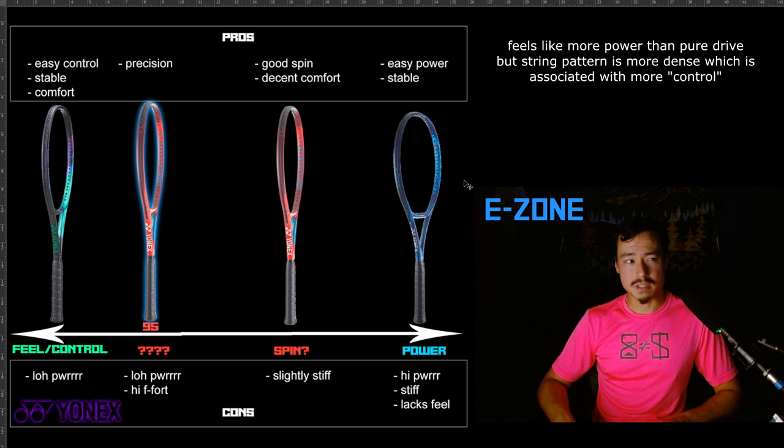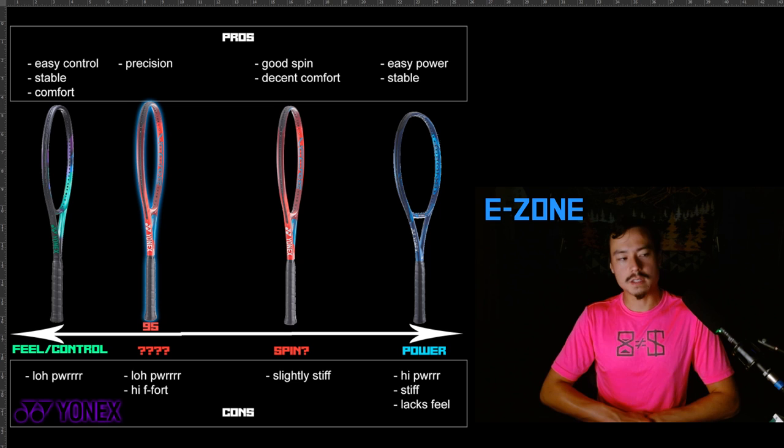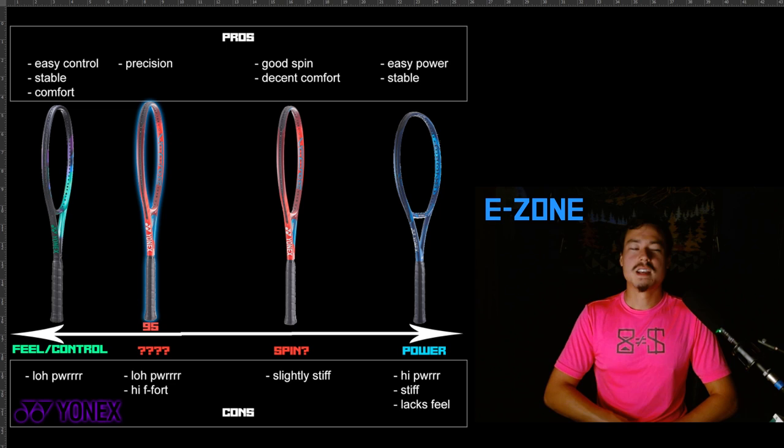Easy power and stability are the pros. For the cons — back when I was searching for rackets, I had the E-Zone Plus 98 and was really trying to like it. The power was awesome and a lot of my friends noticed, telling me my balls were coming off the racket well. But the control wasn't necessarily there, and the feel wasn't either. I kept stringing my tension higher and went to almost 60 pounds, which I don't like with polyester strings. I also switched to 16 gauge from 17, thinking it would take a little more power off, and honestly it still didn't — and the racket felt a little stiffer, with my sense of feel going down a bit too.